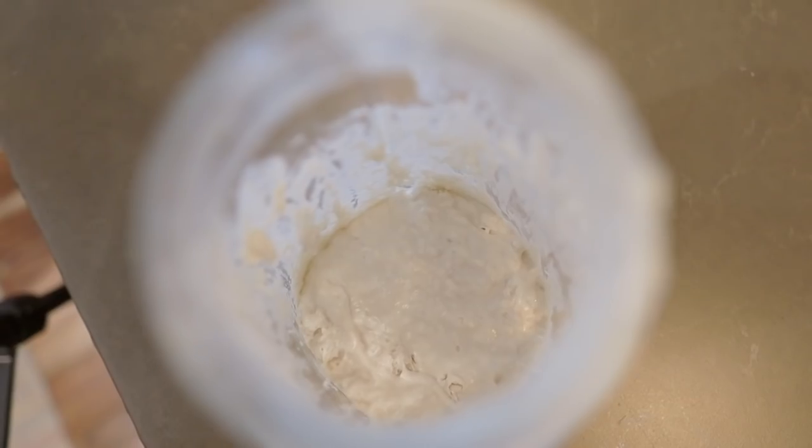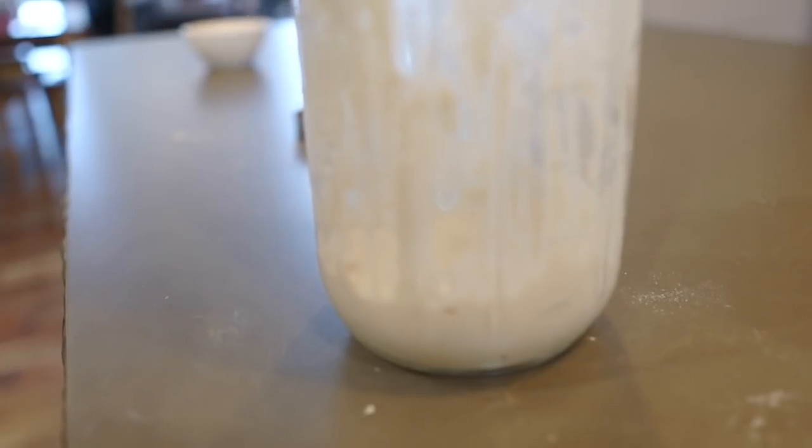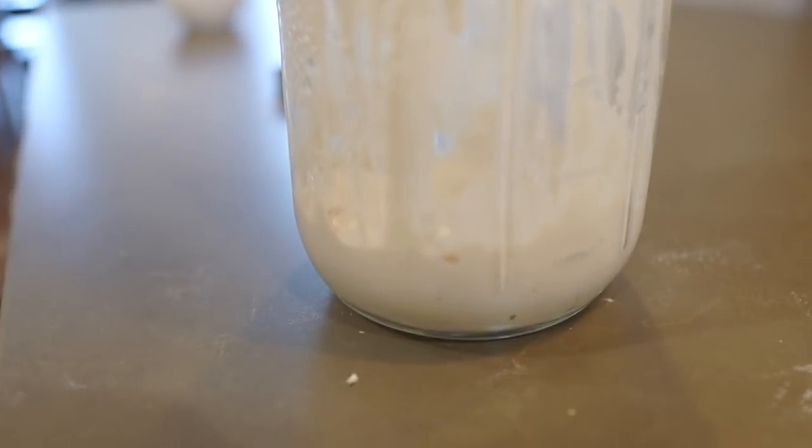The best part about using sourdough in this recipe is you can use sourdough discard, aka sourdough that's not super active or bubbly. So if you've been feeding your starter and you need to get rid of some so it doesn't overflow your jar, this recipe is the perfect candidate. For those of you who might not have a sourdough starter going quite yet, I will include a non-sourdough gingerbread cake recipe down in the show notes.